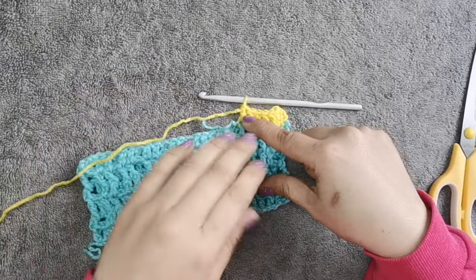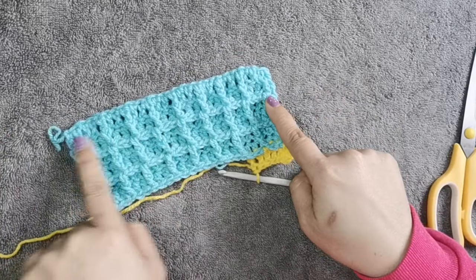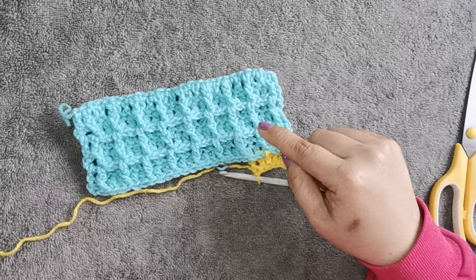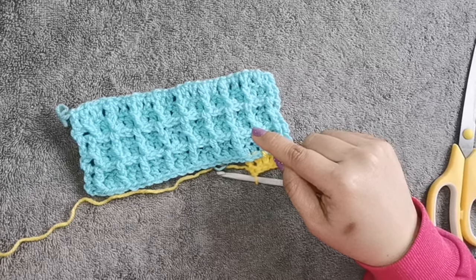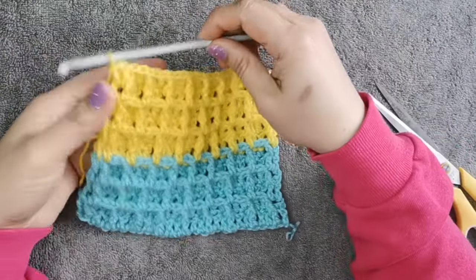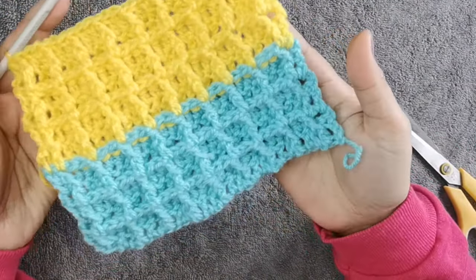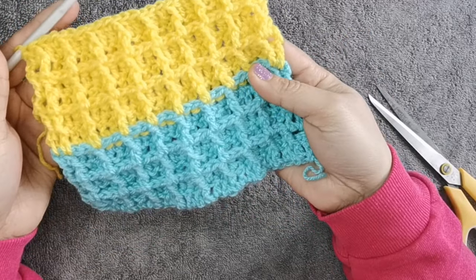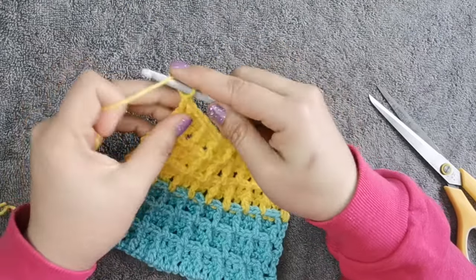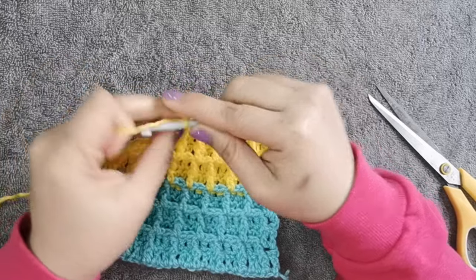I'll continue doing the same color. Because I want to change the color, this is what it looks like — you can already see the waffle effect. I'll show you once I finish this project. This is what our crochet waffle stitch pot holder looks like.